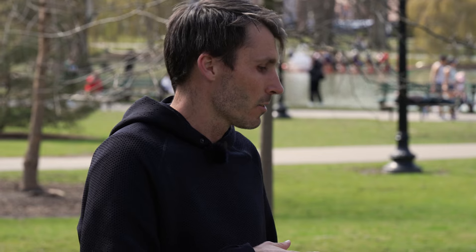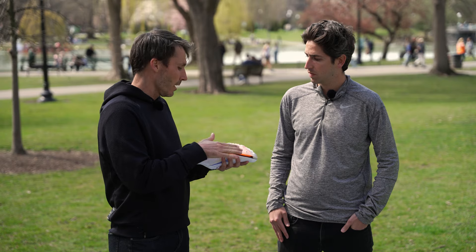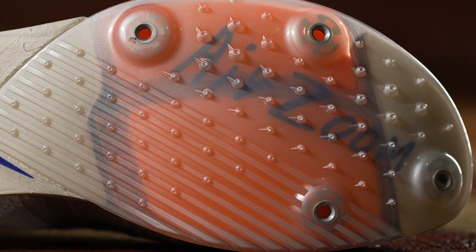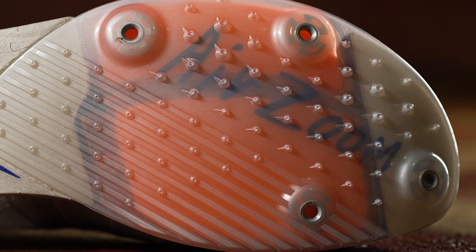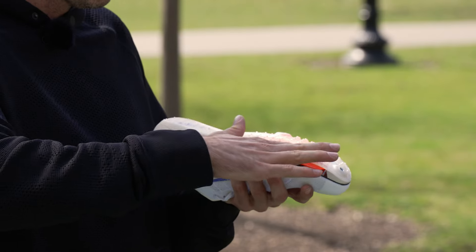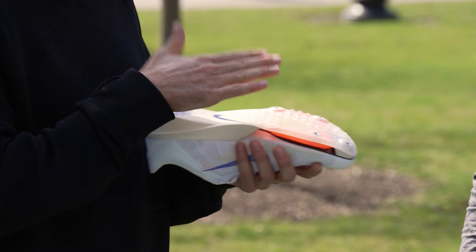Reducing spikes saves weight — metal is the heaviest material in any spike, so removing a metal receptacle and spike removes a lot of heavy material. It also allows the design team to improve those areas. Removing those spikes creates a flatter zone along with an extra built-up edge called the base of support system, creating a flatter and more stable platform both on the straightaway and around the turns.